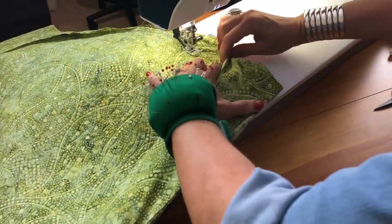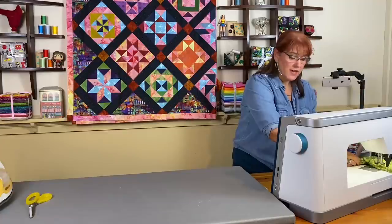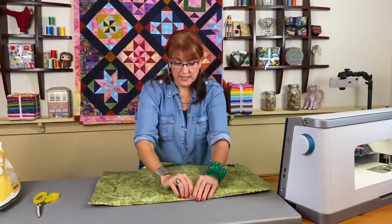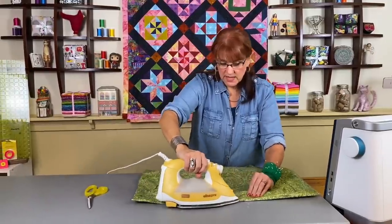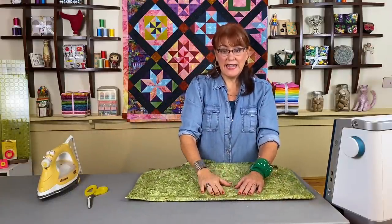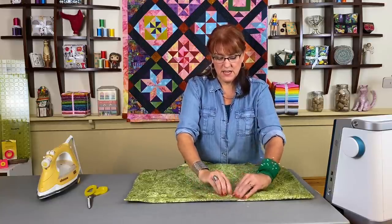At the sewing machine you want to try to get as far to the corner as you can. You will not be able to get all the way to the corner — just try to move the facing as much as you can to get it in place, and then you're stitching down the folded part of the quilt to the facing. I can only get about to here — you can't get all the way to the corner. Then cut off and do that all the way around the quilt, and that's going to help keep it folded in place.